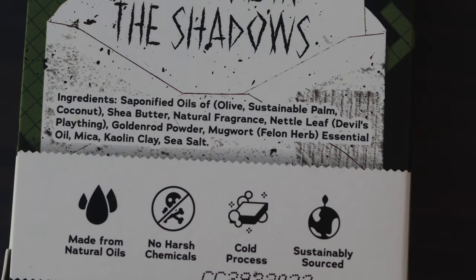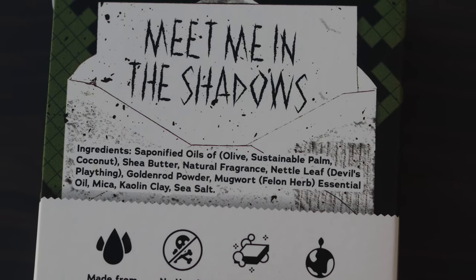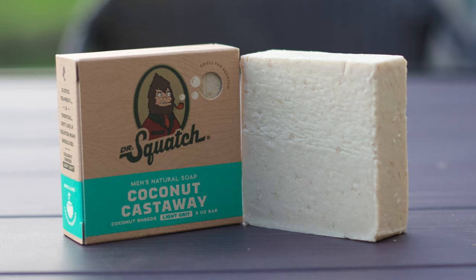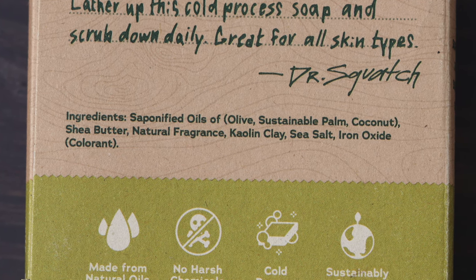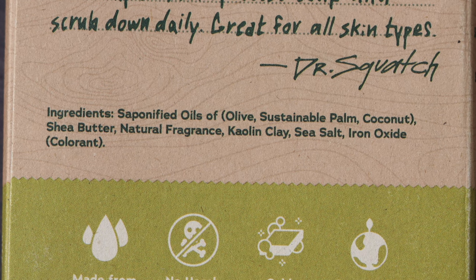Squatch soaps are called cold-processed soaps, meaning the bars are more natural and healthier, as well as allow for a lot of different recipes. For each soap's uniqueness, you'll have to check out my individual soap guides where we go through what sets it apart. For now, I'm going to tell you the base ingredients. Your basic brick will have three saponified oils: olive, sustainable palm, and coconut.